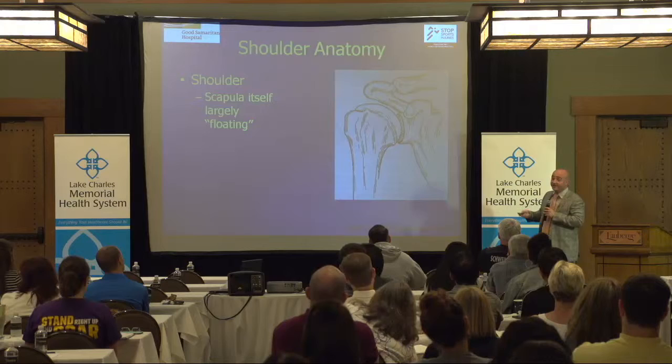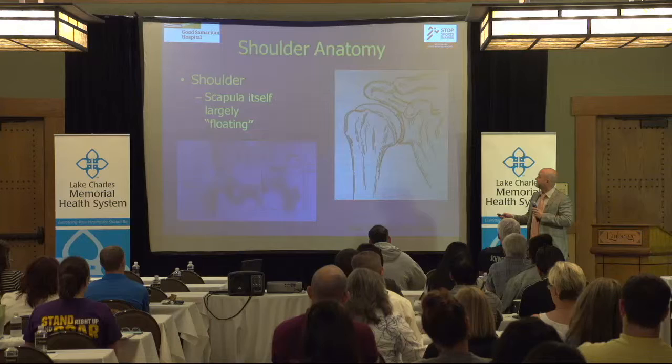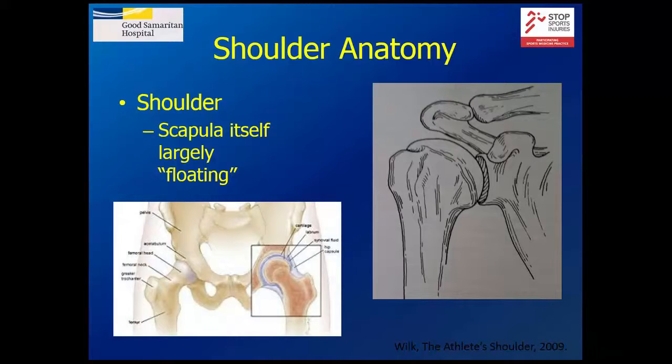The shoulder can move all over the place, and you can throw a ball. Even though we weren't necessarily designed to throw balls, that's what we can do. It's not the opposite of the hip, but it's a little different. The hip is a little more constrained — you have bone that surrounds the hip joint almost the whole way around — so the injuries you get there are more of a pinching type.